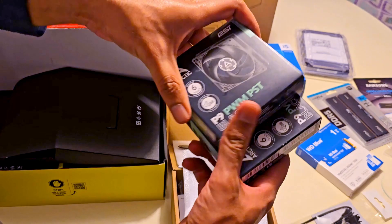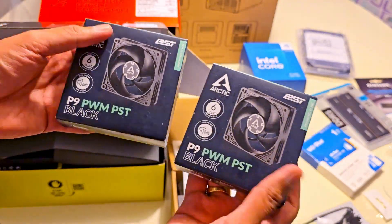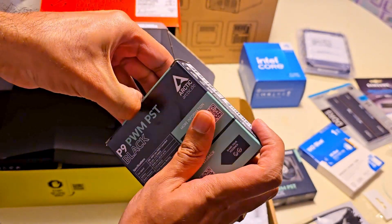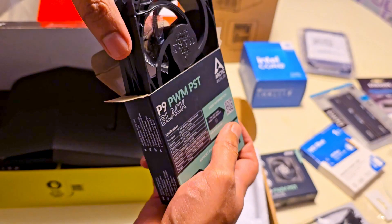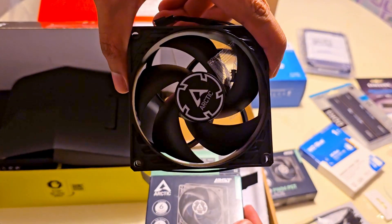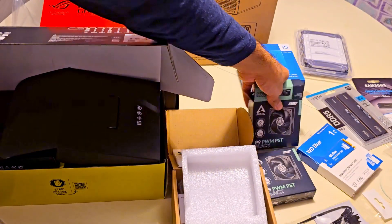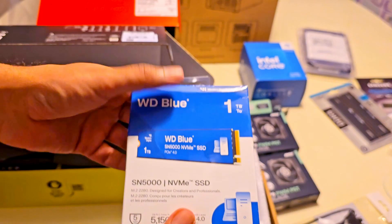I also picked up two Arctic P9 PWM fans with speed control to replace the stock case fans. They are quieter and offer better airflow, and they can be controlled with our motherboard — whereas the John's Pooh case fans are always running at full speed. We also have a 1TB SSD for caching.